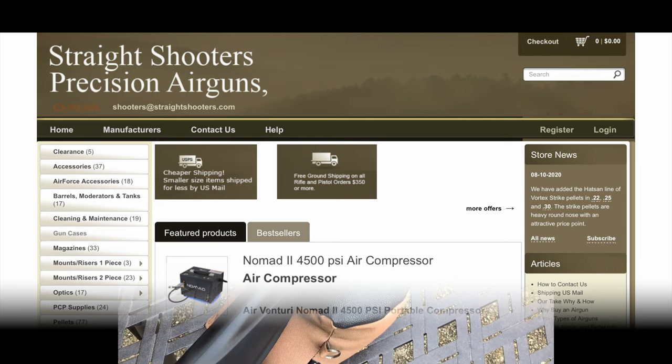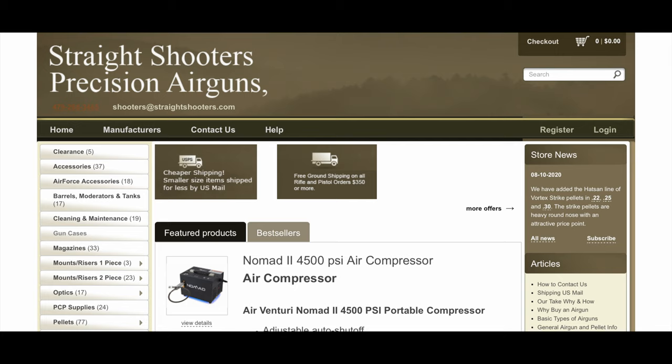I get my pellets at Straight Shooters — they offer great delivery. To order, all you need to do is go online or call them; the link will be in the description.